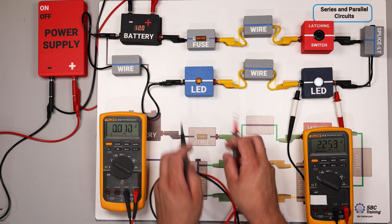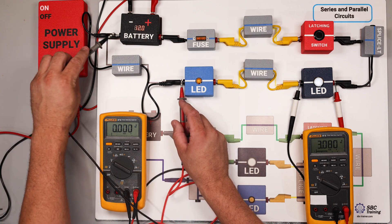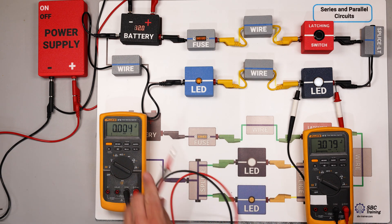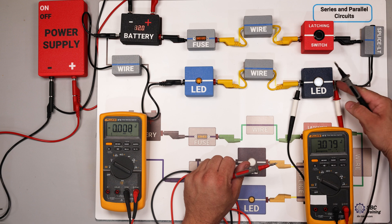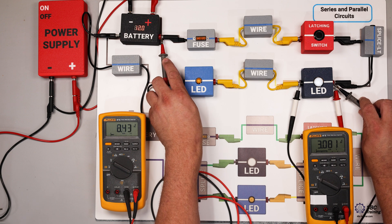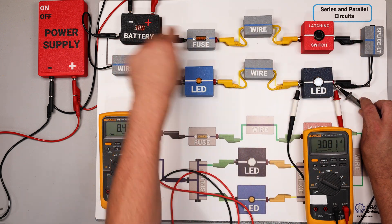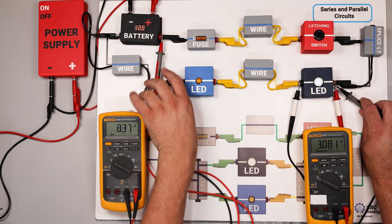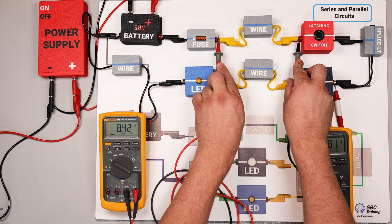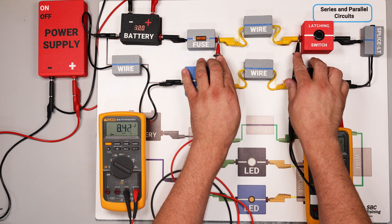To recap the systematic approach: perform the voltage drop test at the load and determine there's a problem. Check the ground side — it's good. Check the positive side — 8.43 volts confirms my fault is between those two points. Then I can individually check the nodes within that section, and since I already know the values, I can confirm which specific component is the problem.